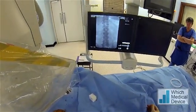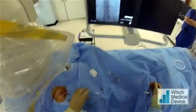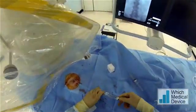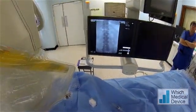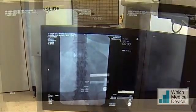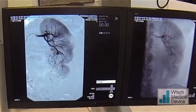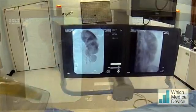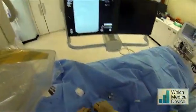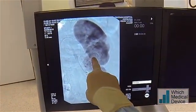Advancing a 5 French Cobra up towards the left renal artery, then we'll do a DSA run in the left renal artery. You can see the AML already. You can see very abnormal blood supply in the lower pole, straight into the AML, and there's an aneurysmal segment just there as well.